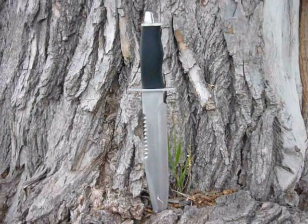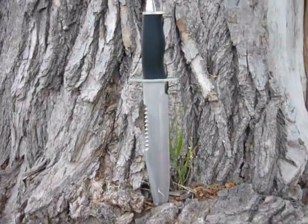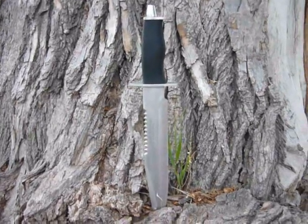One little piece of equipment that I didn't get to show you guys last night or this morning was my little pig sticker — it was a gift from my father.